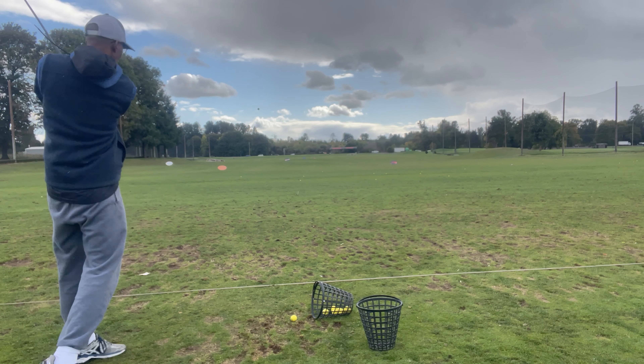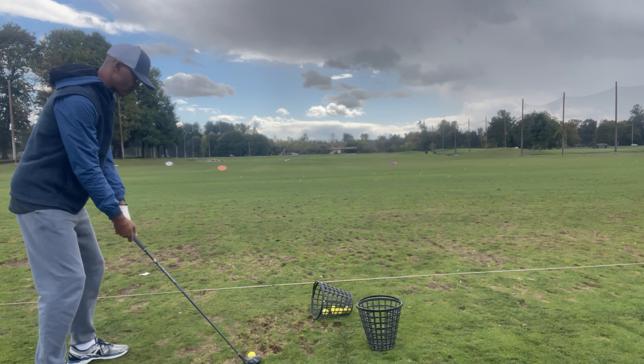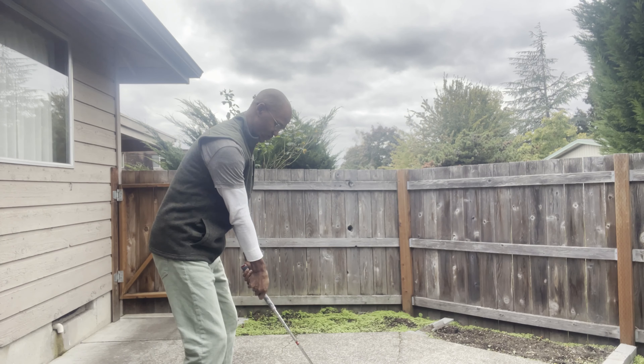So I finally fixed my backswing. The reason had to do with my wrist hinge — my wrist hinge wasn't allowing the club to go all the way around my body.